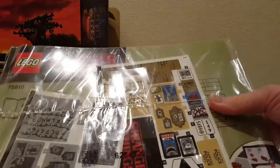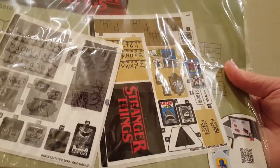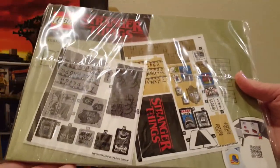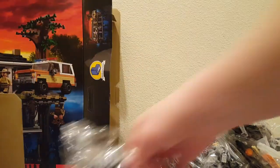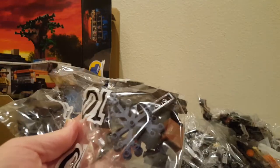We found the instructions and the sticker sheets. You get a big one that says Stranger Things — that's cool. There have been ten more of those dark blue limb elements, and that's it.